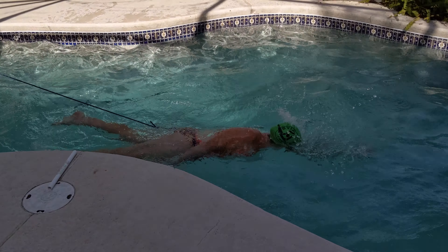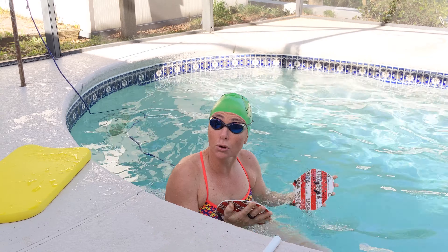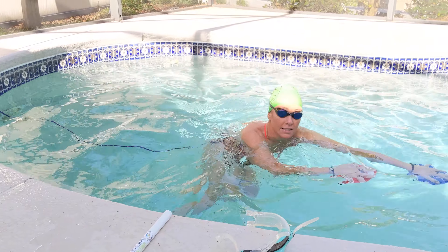The first main set today is going to be with our pulling equipment — because hey, just because we're in the backyard pool doesn't mean we can't do pulling. This is going to be anywhere between three to six rounds of 60 strokes strong pull and 40 strokes recovery. Then you're going to come back to the wall and take a 30 to 40 second break between sets. So we're going to go 60 strokes strong, 40 recovery, and then come back for the second main set.